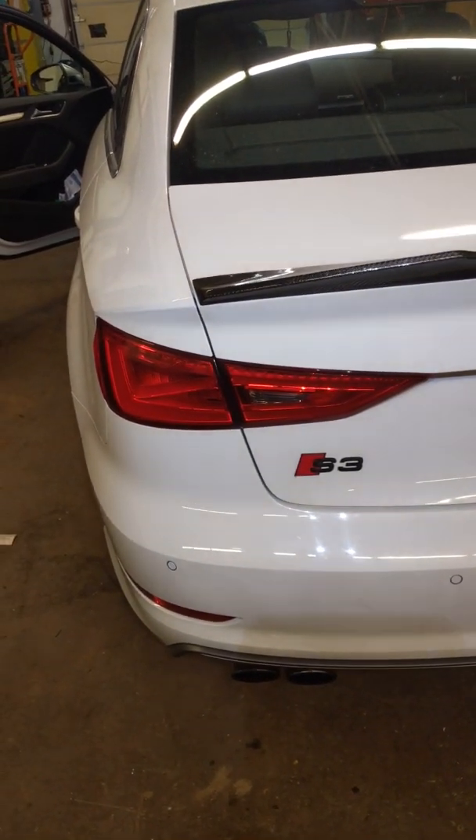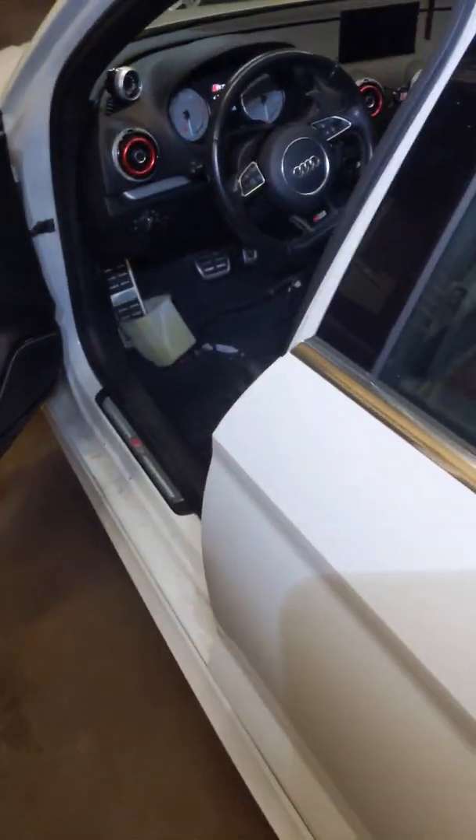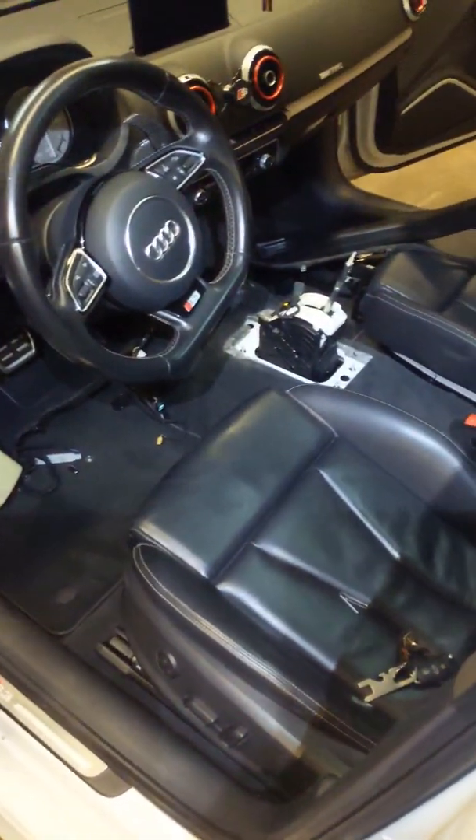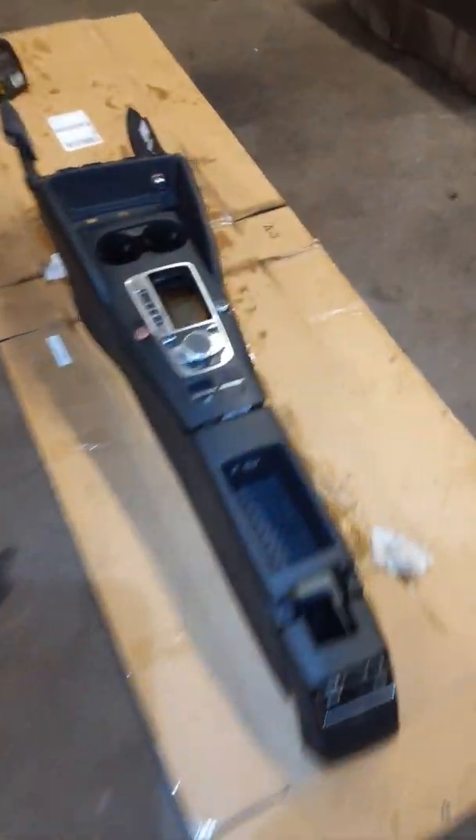I'm going to show you how to take your center console apart on your S3, A3 — I think it's going to be the same — as well as the RS3. I already got it all taken apart, so I'm not going to show you step by step, but it's all off the car already so it might be pretty easy to show you.